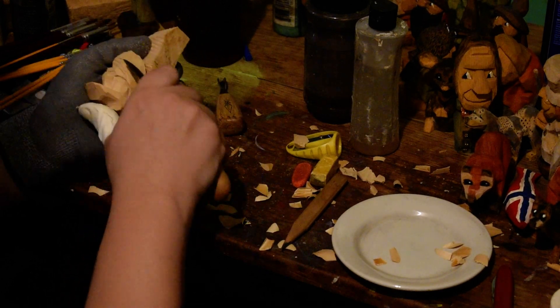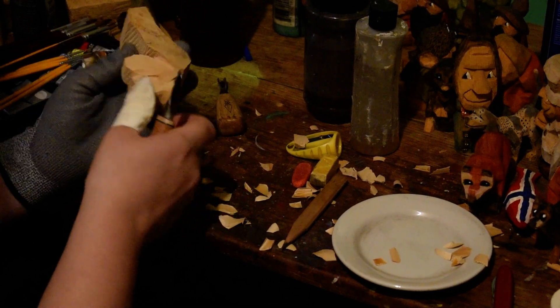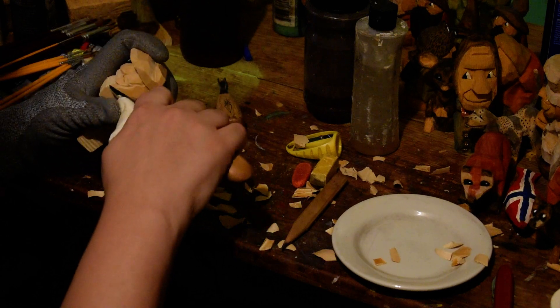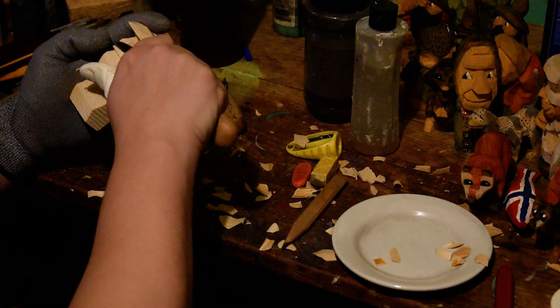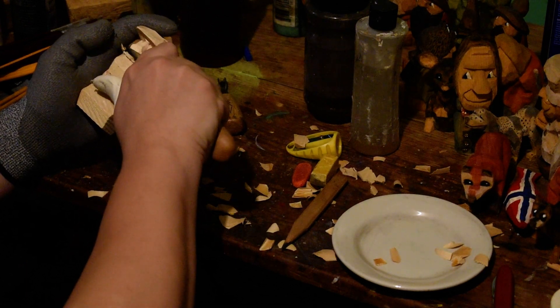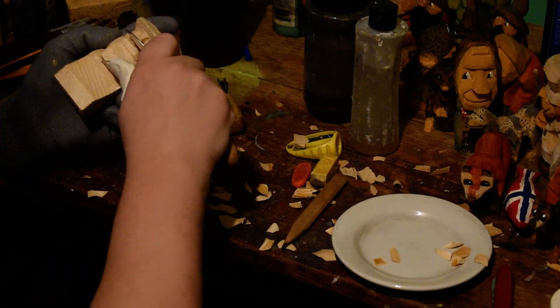I think it adds a very interesting look. What matters to me most is that I think my carving is visually good and pleasing — if the answer is yes, then great; if the answer is no, then you'll never see it.